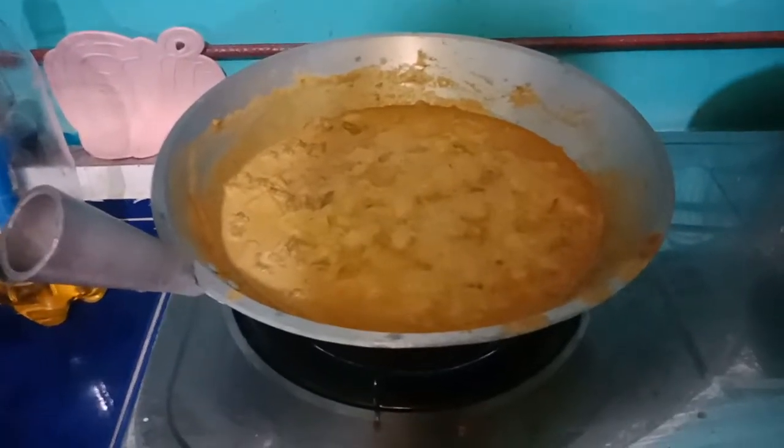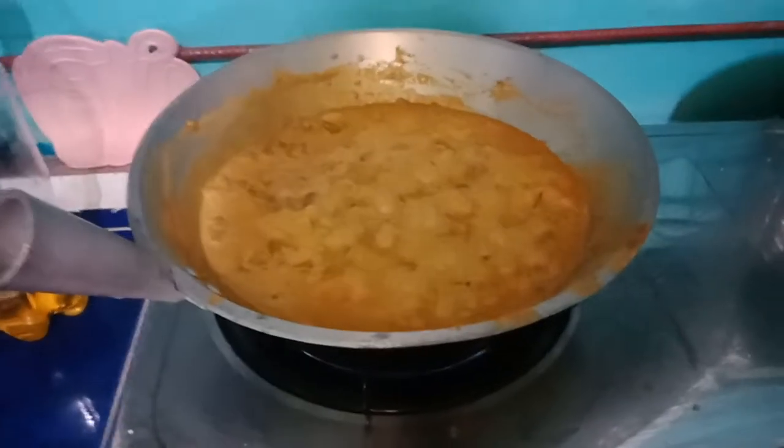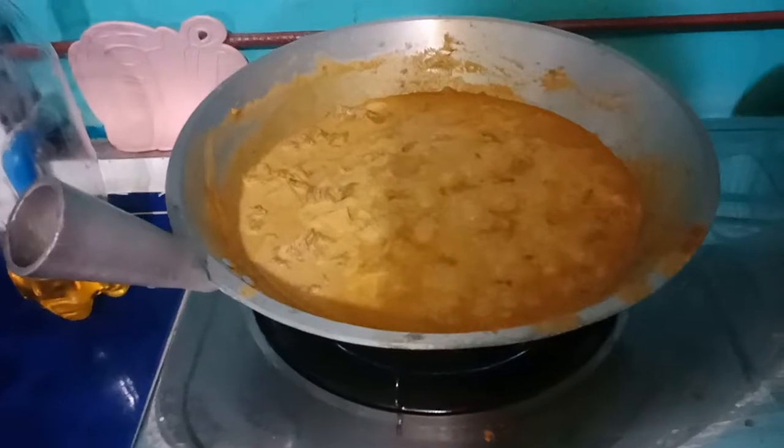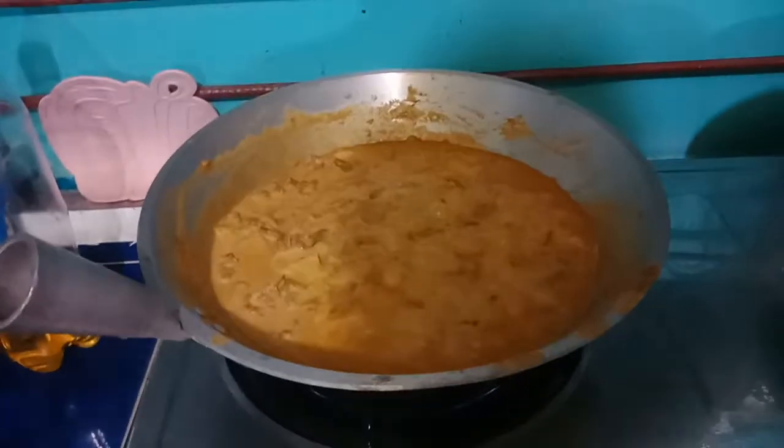The potatoes are in now, and I'll let it simmer for about 10 to 15 minutes, and then it'll be ready to serve.